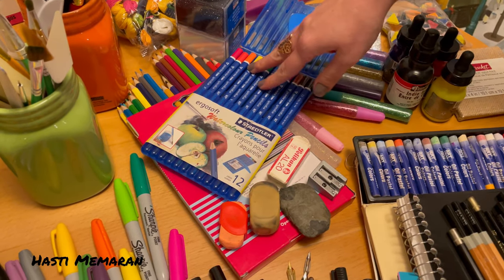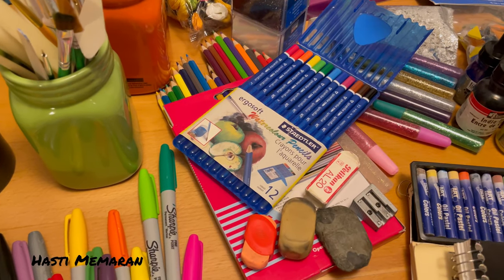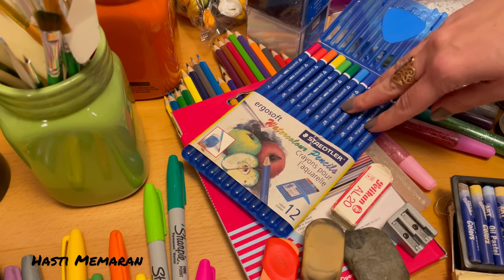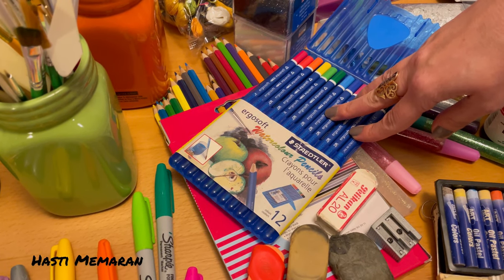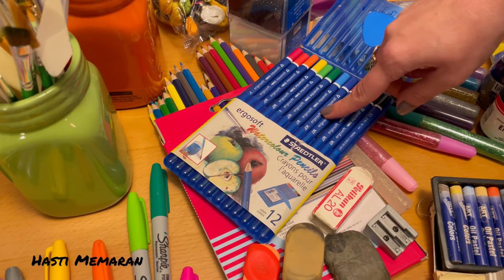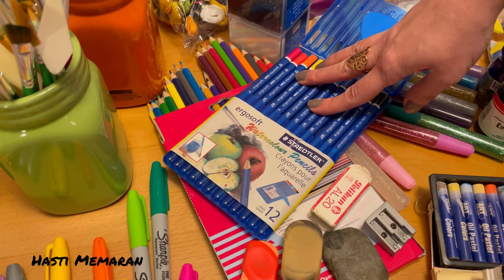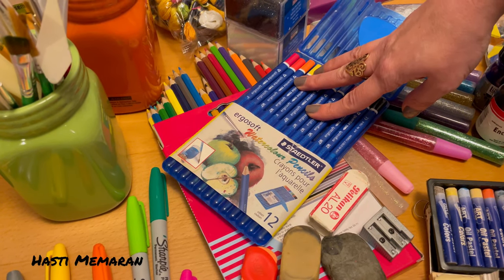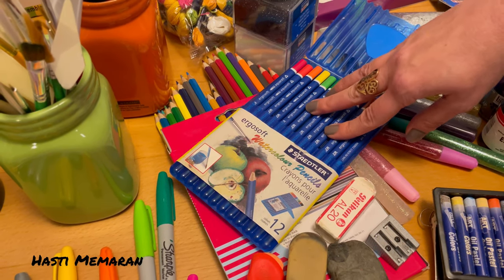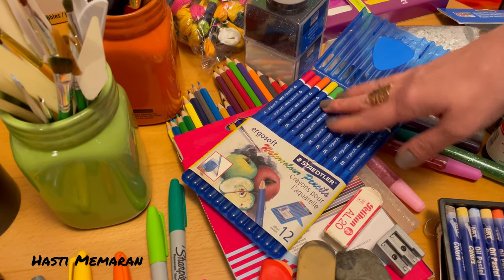Then we've got coloring pencils, and coloring pencils are different too. You've got regular coloring pencils, and then there are other sorts — for example, these coloring pencils are also watercolor pencils. So if you use a little bit of water, the color becomes soluble in water, and you can create a piece that has parts in coloring pencil and parts in watercolor, basically using one type of pencil.